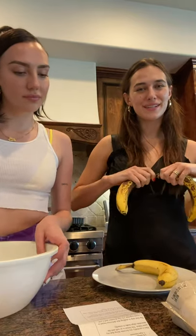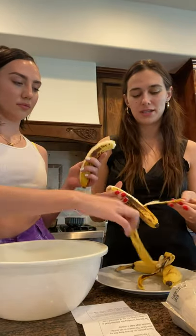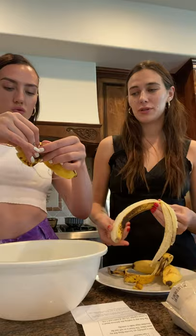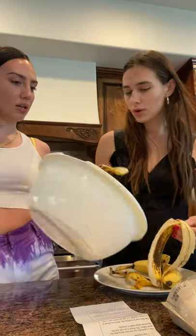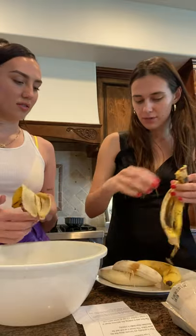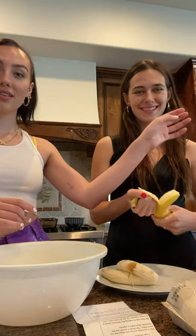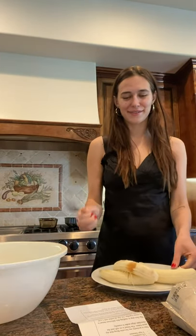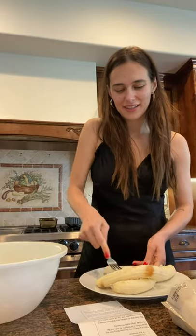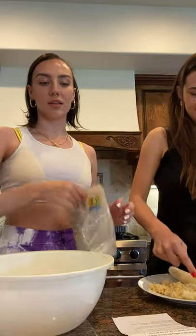First thing we're gonna do is mash up the bananas. You need ripe bananas — they're very, very ripe. You're supposed to mash them before you put them in. I was gonna mash them on a plate so they can see how they mash. To mash up the bananas, all you need is a fork, and then you just literally mix them together.